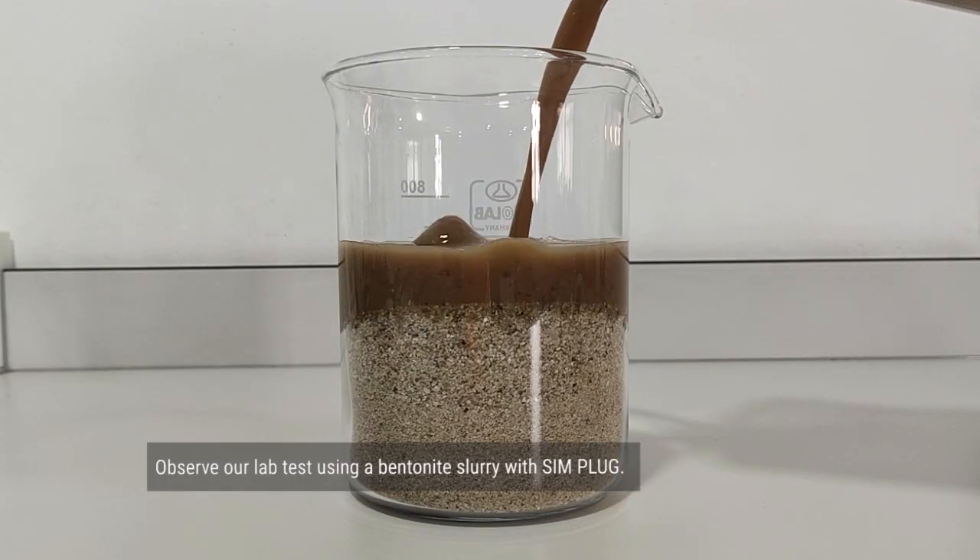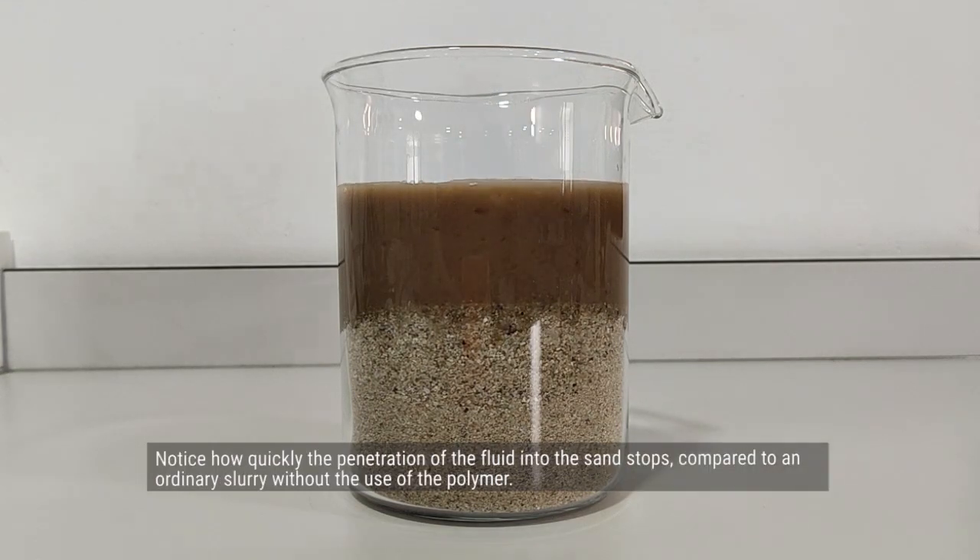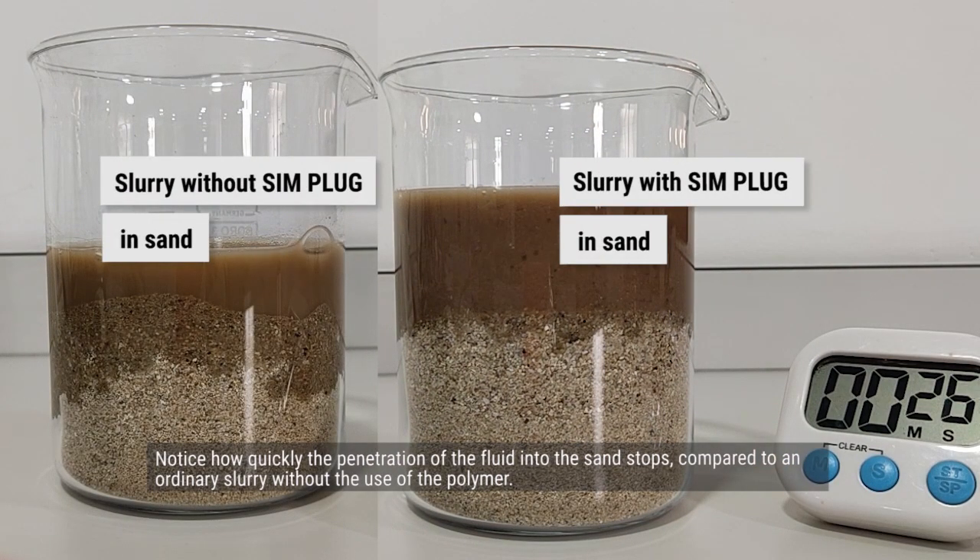Observe our lab test using a bentonite slurry with Simplug. Notice how quickly the penetration of the fluids into the sand stops compared to an ordinary slurry without the use of the polymer.